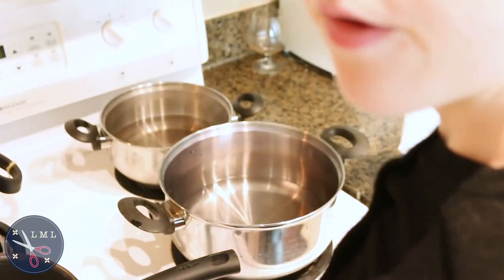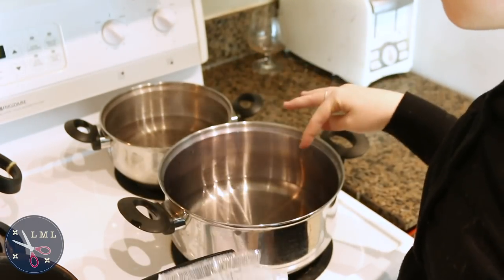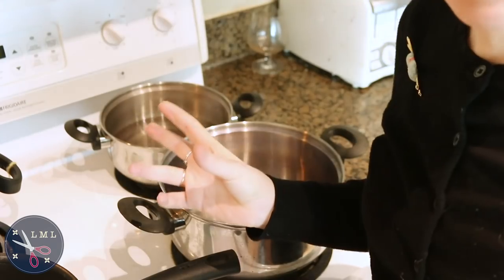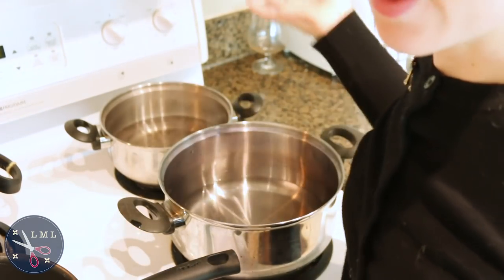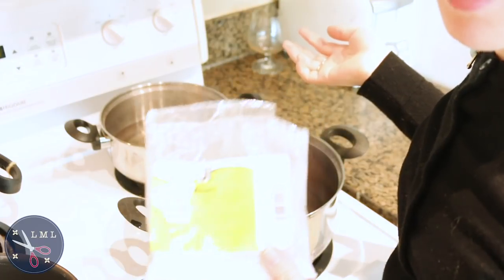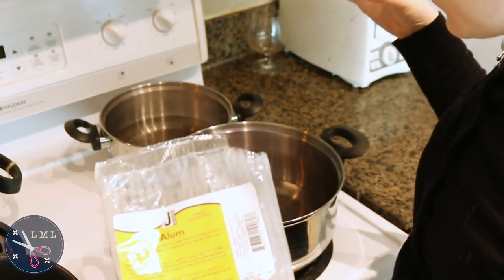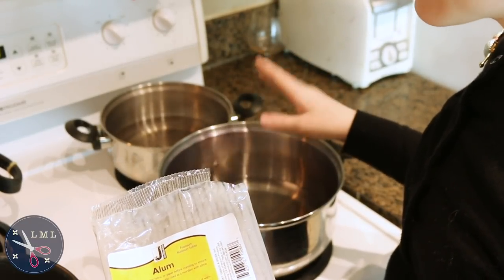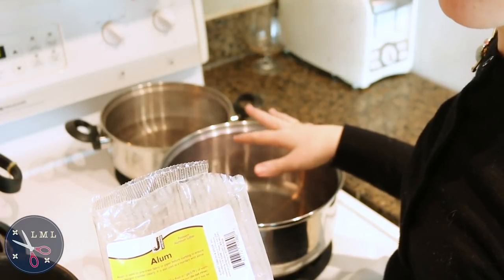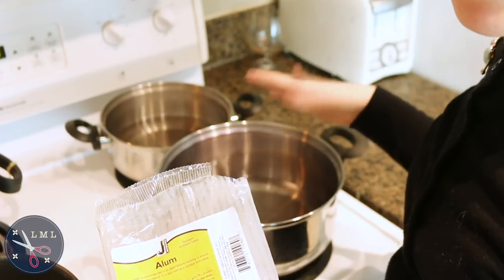I've dissolved some alum powder into filtered water that's been passed through a Brita filter. I added the right amount of alum powder for the weight of the yarn I'm using, making sure it's completely dissolved. Then I'm going to add my wool to the water and bring it up to a simmer and let it simmer for about an hour.